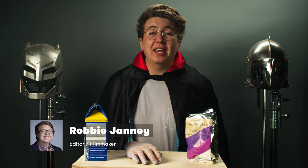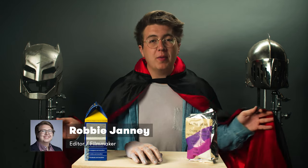Hey there guys and ghouls, my name is Robert Junaid and welcome to the first ever Premium Beat Halloween Special.